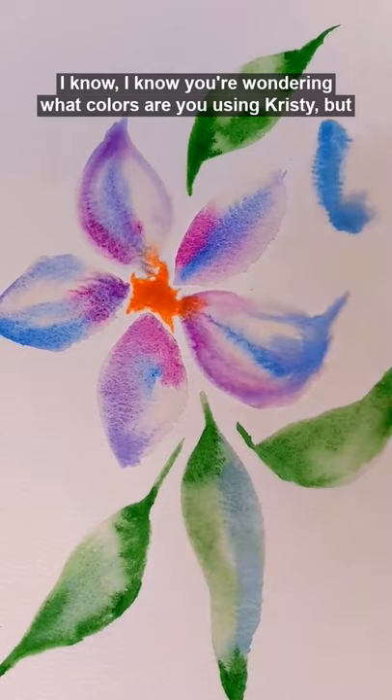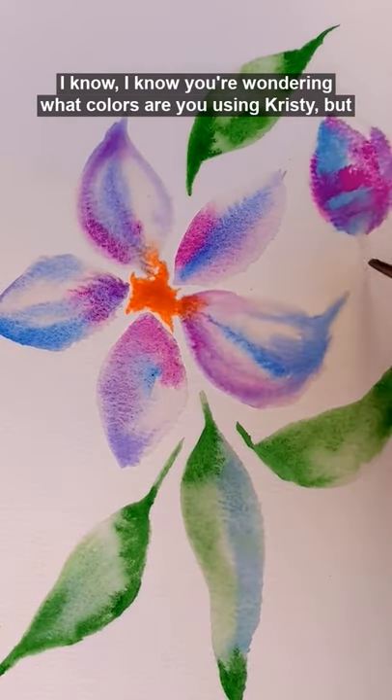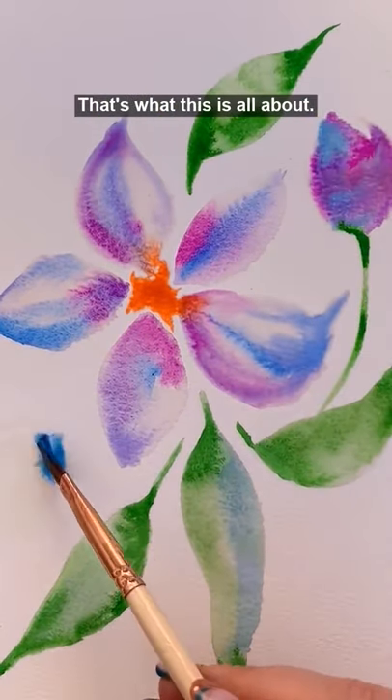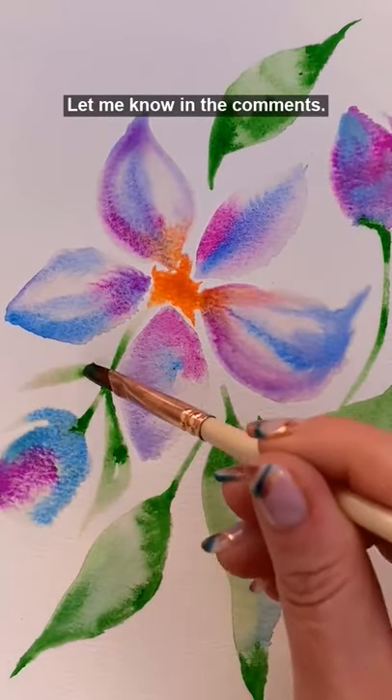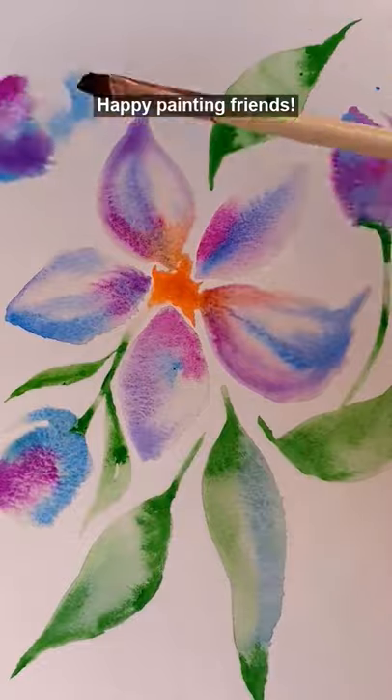I know you're wondering what colors are you using, but just use what you love. That's what this is all about. Make me a promise you're going to try this soon. Let me know in the comments. Happy painting, friends.